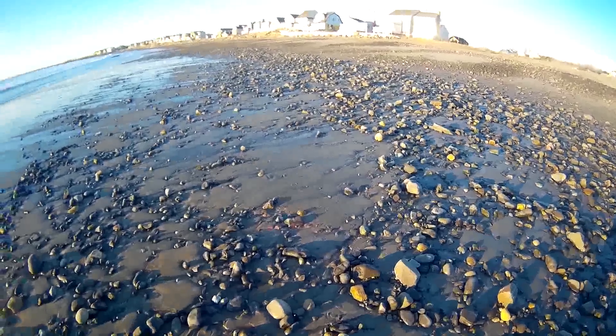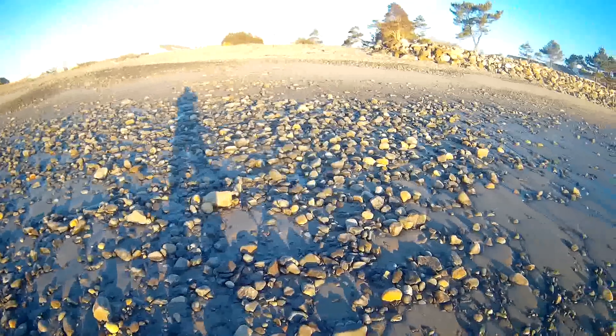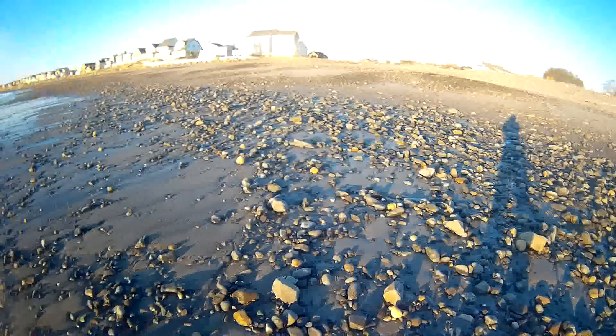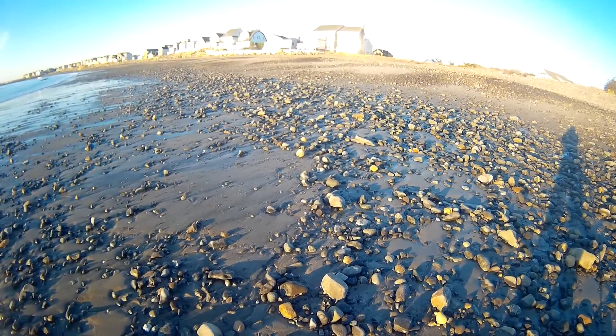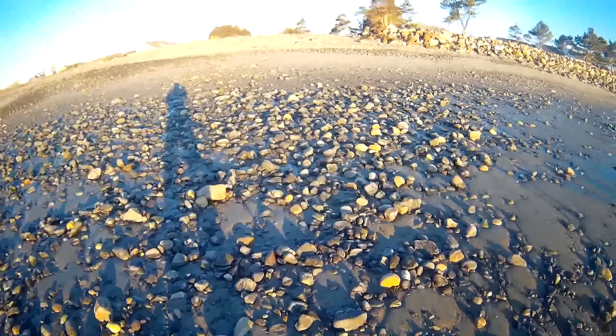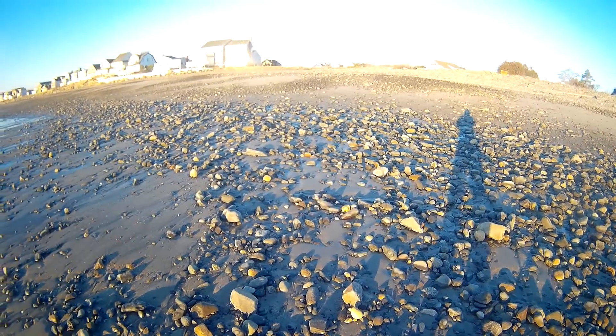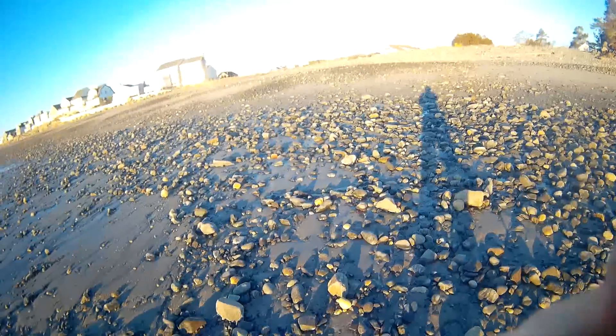Looks like it's opening up down here — there must be an offshore cut that's pulling sand out. Another spot we'll have to keep an eye on. The rocks are a little bit bigger than they were a couple months ago. I'm going to try hunting in here. If I get a few more coins, that will give me a little more interest.